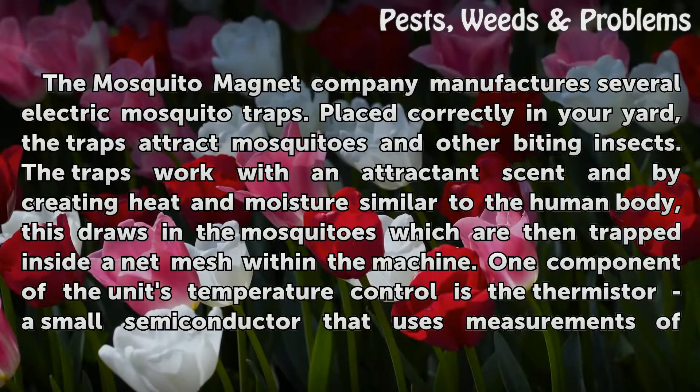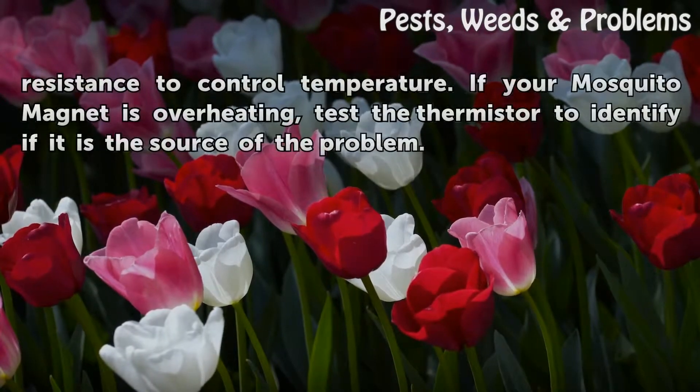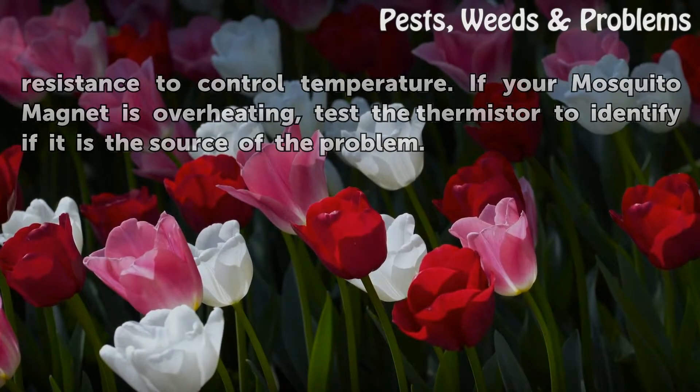One component of the unit's temperature control is the thermistor — a small semiconductor that uses measurements of resistance to control temperature. If your Mosquito Magnet is overheating, test the thermistor to identify if it is the source of the problem.